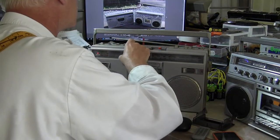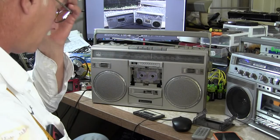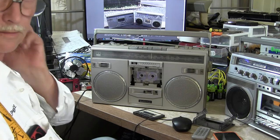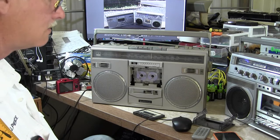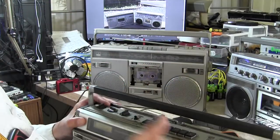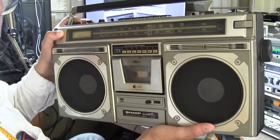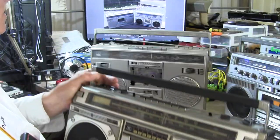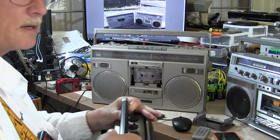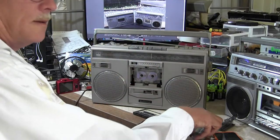I want to make this a preliminary video about this model before I take it apart today and service it. And next we'll be servicing this right here. I can't wait to get to this one, but first I want to service this one here because it's somewhat easier. Good day, bye-bye, hope you enjoyed, thanks for watching.